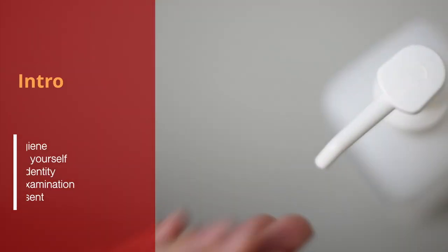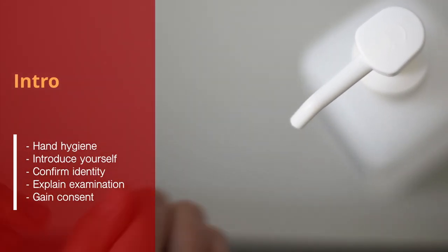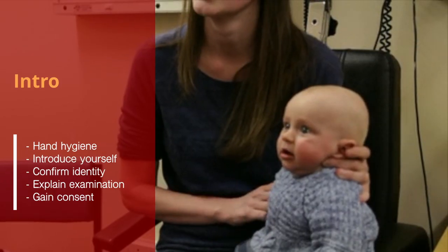Start with hand hygiene and introduce yourself. Confirm the identity of the baby, explain the examination and gain consent to perform it.